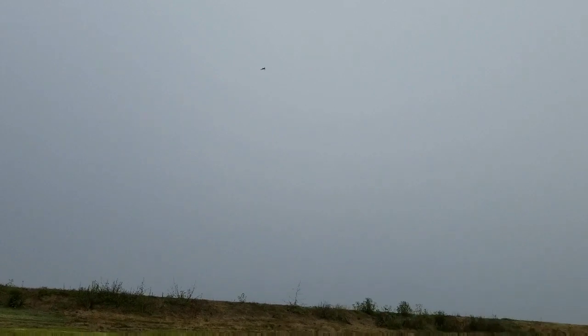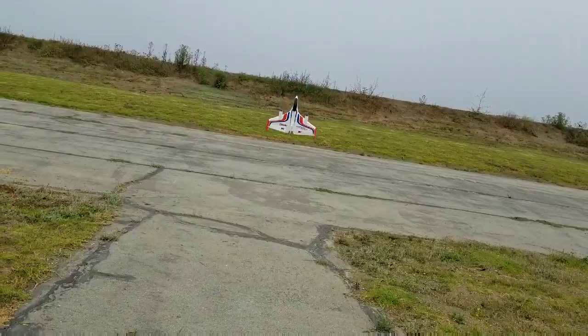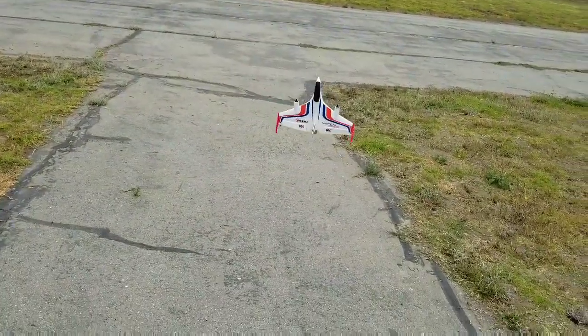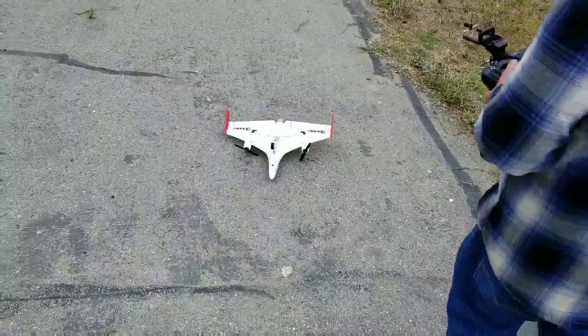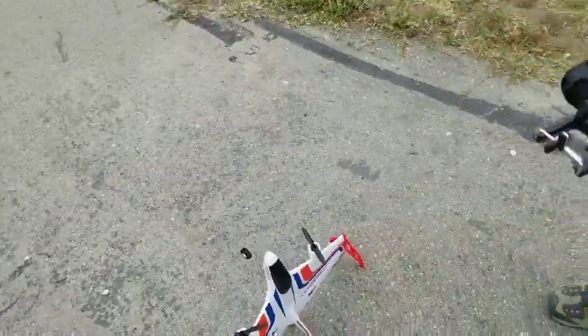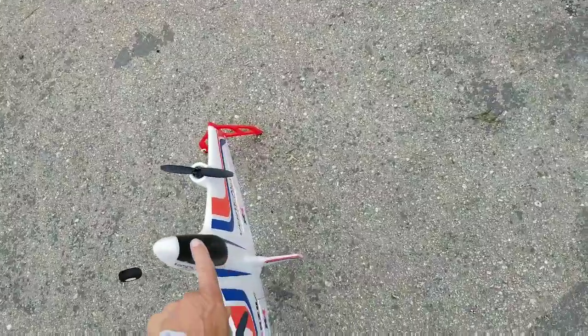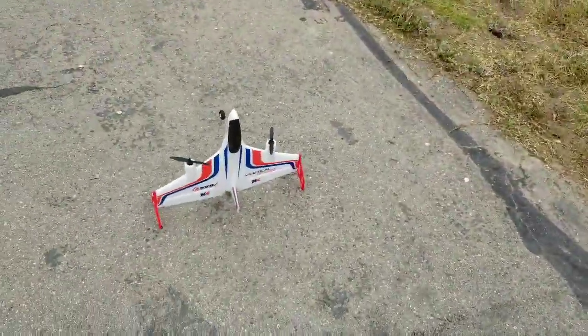I'm very happy with this plane, very happy. The weight might mess up some of the cool flight characteristics. I'm definitely going to put a loop of plastic up here to act as a prop guard. It looks good though. It's an impressive little plane, isn't it? It is impressive. Yeah, it's really big when it's cold.